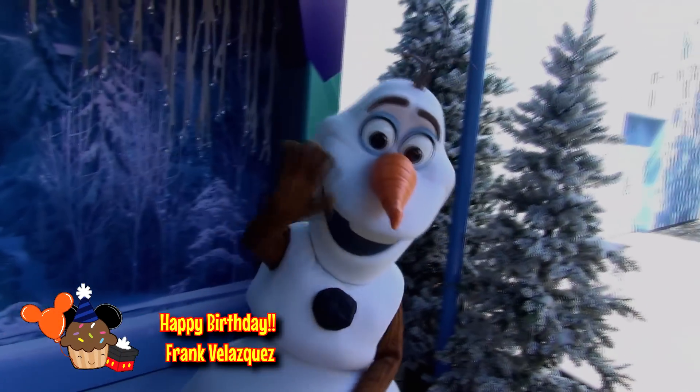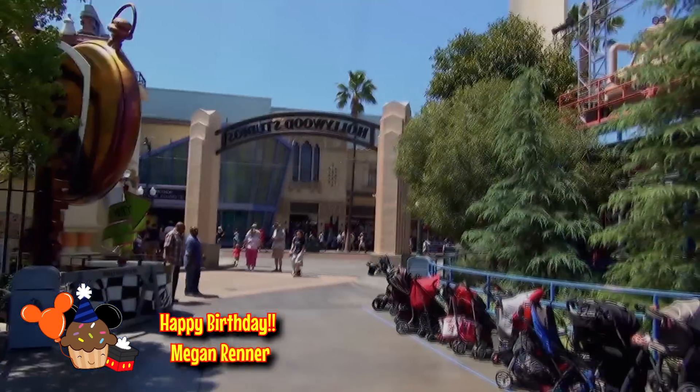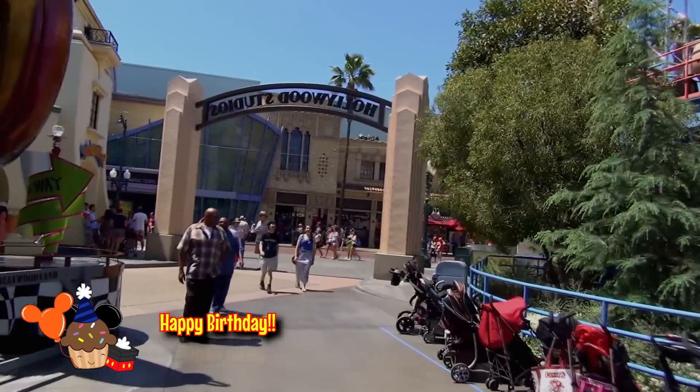Bye Olaf! Bye Olaf! That was a fun little meet with Olaf. I was surprised to see that was even there. It's kind of awkward, though.